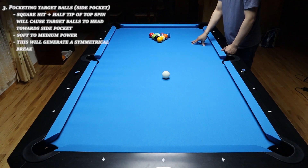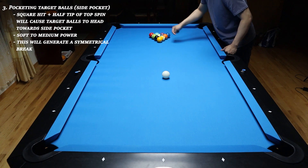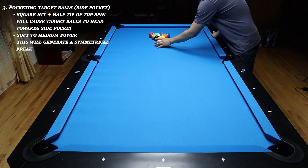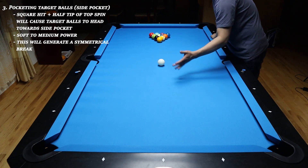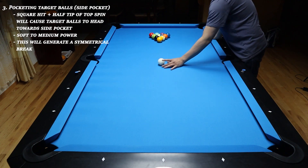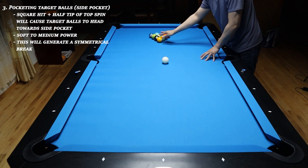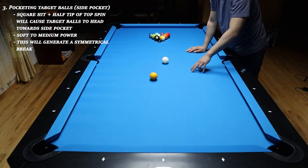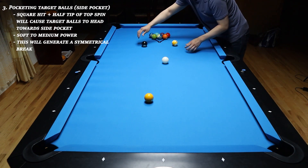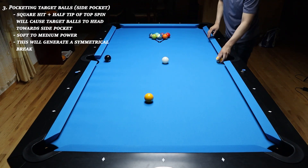The third key principle is pocketing the target balls. The two target balls are always going to be behind the one ball — in this case, this could be the eight and nine ball. Once you hit the one ball as square as possible, the impact is going to cause the cue ball to jump backwards a little bit. However, the slight topspin will cause the cue ball to squat right around the center of the table. Once the impact occurs, the one ball is going to have a tendency to go forward past the cue ball and head towards the end rail. The two target balls will start heading towards the side pocket and usually at least one, if not two, will go into the side pocket.